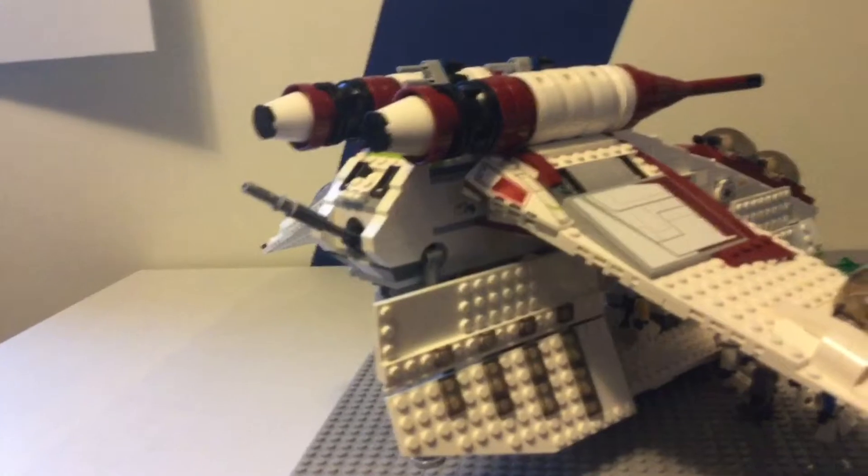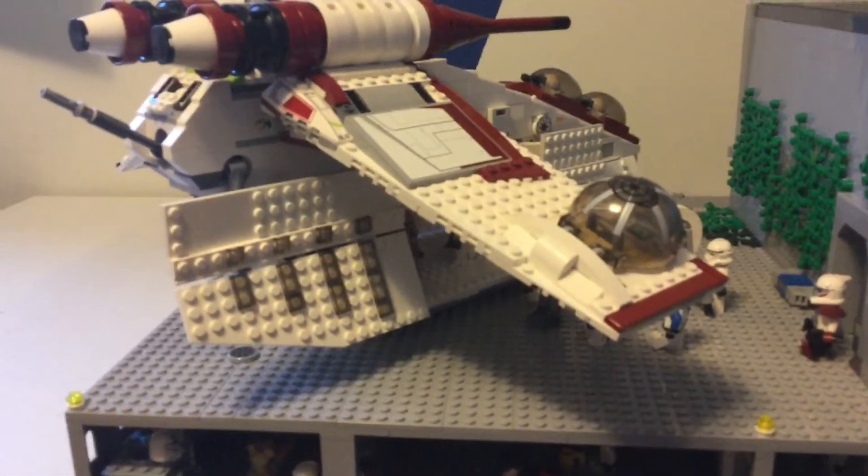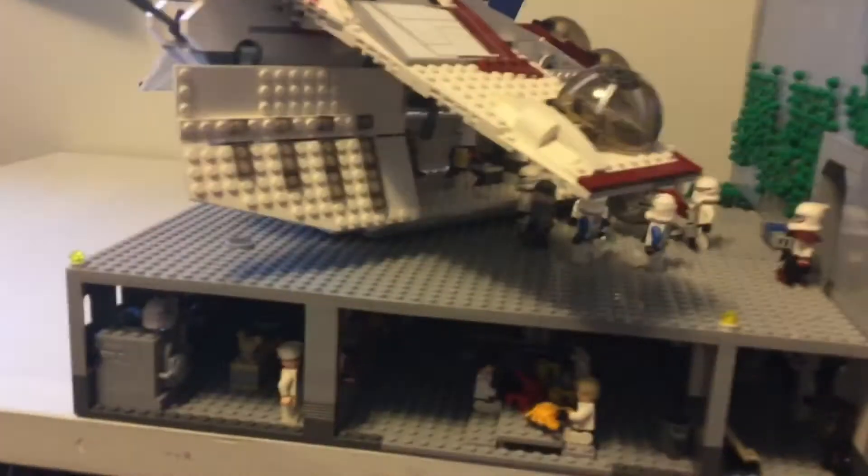They're getting ready to get back into the gunship and go back to Coruscant and Kamino. That's it for the landing pad — it's pretty cool having somewhere to put my gunship on this MOC compared to my last one. Now we'll move on to the inside where I did some changes.